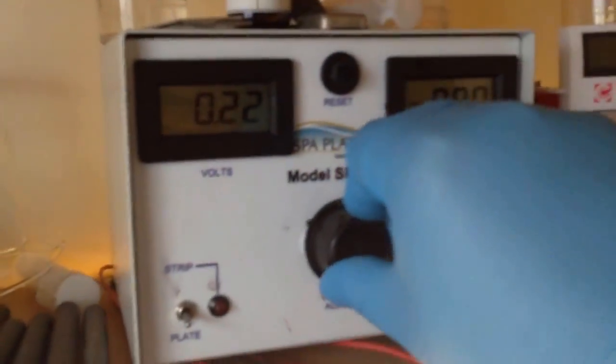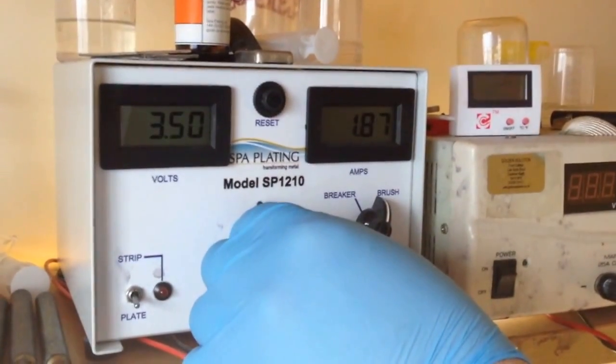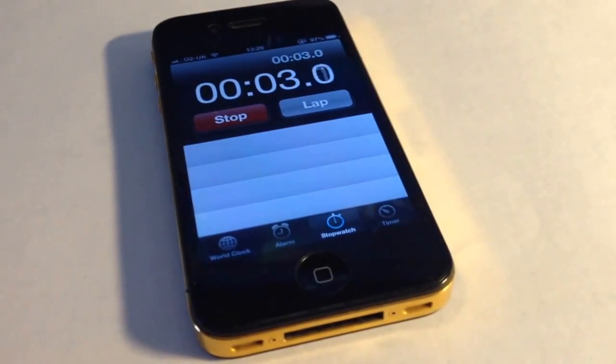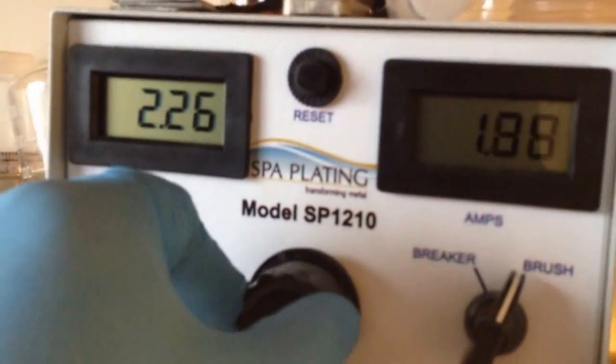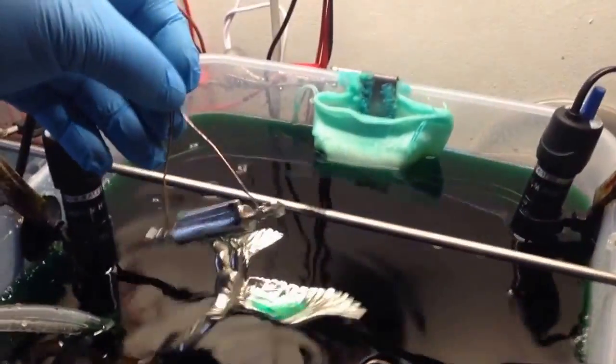The fifth stage: we are now switching on the air agitation and turning the power to 2 to 2.2 amps — the same settings we used for the copper. We are using a stopwatch to monitor the time and will leave the eagle in the nickel solution for about 5 minutes. We then switch the air agitation and power off, rinsing the eagle with deionized water properly and immediately putting it into the gold solution.